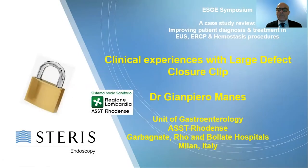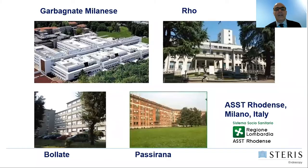Good morning to everybody. My name is Gian Piero Manes and I am the chief of the gastrointestinal unit of the ASST Rhodense in Milan, Italy. The ASST Rhodense is made of four hospitals, two big hospitals — Garbagnate Milanese and Rho — with a very busy emergency unit.